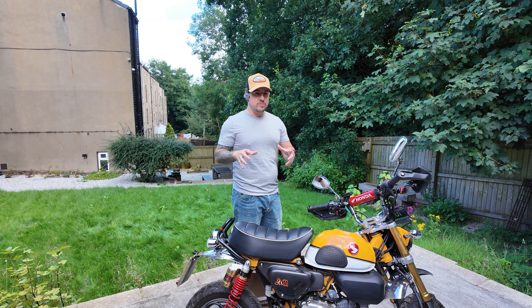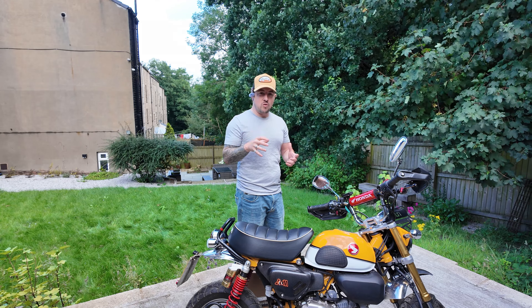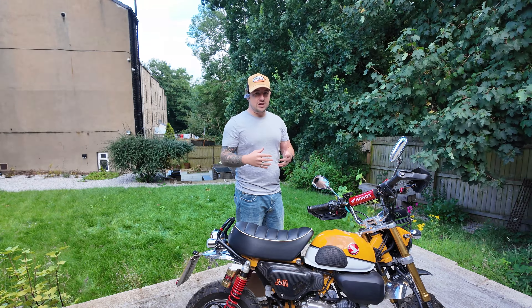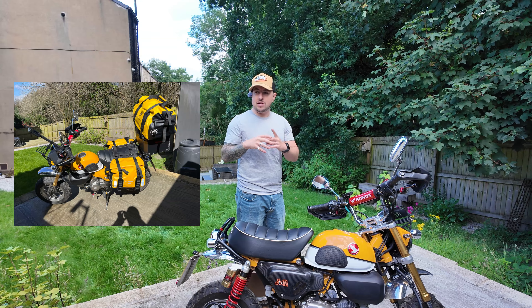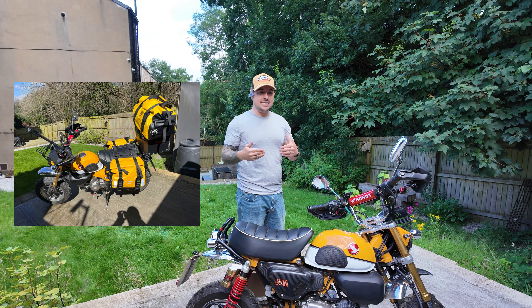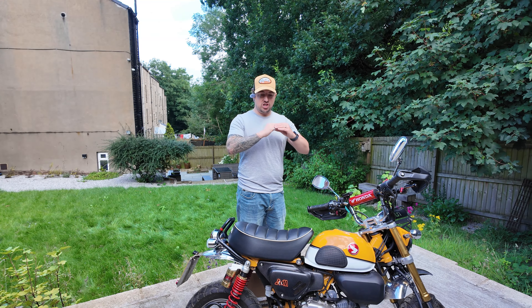I've used some cheap Chinese racks in the past and analysed them. What I did was I added some super strength to my previous chrome one by using some M10 threaded rod and some pipe clamps. That was really strong, don't get me wrong. But on our last Small Bike Big Adventure, we loaded this bike up with a top box on the back and a big 40 litre bag on top of that. We got to the site alright, then the next day we went out with the lads and went flying around the hills and my luggage rack just sheer fractured.